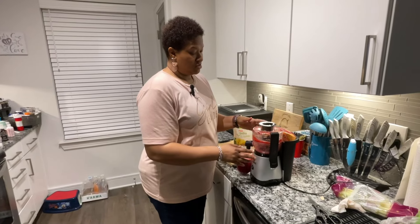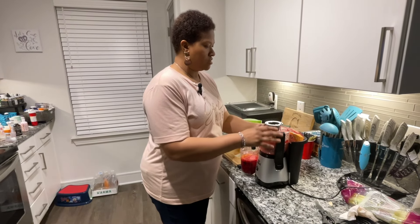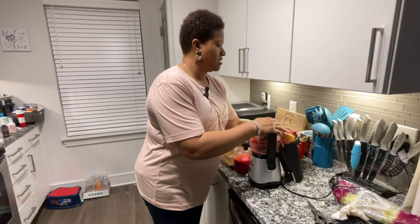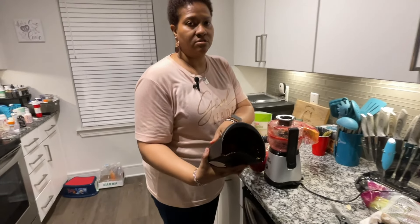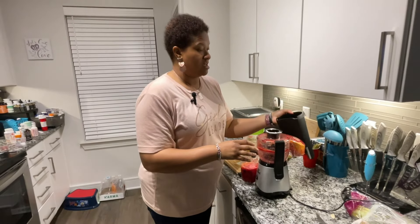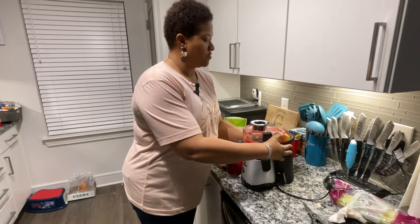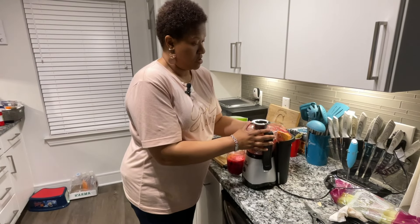I really, really like this juicer. Again, I think it's a space saver. It's quick. It's efficient. It collects all the pulp right here — everything comes in here — and you can use that for various things. You can use it to make bread, soups, put it on top of your salad, which is kind of nice. Or you can throw it away, which is what I normally do.